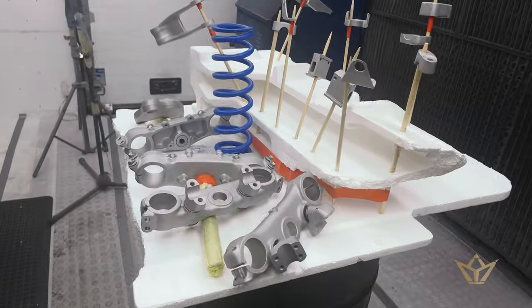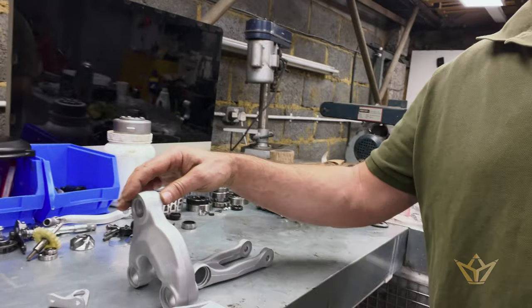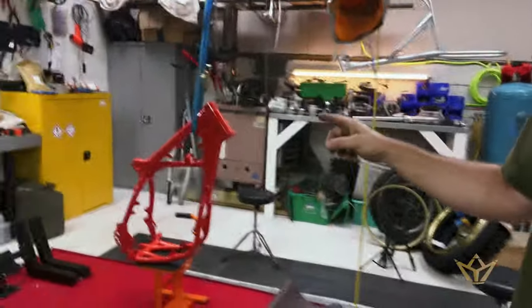We've got the head that's gone up to Liverpool to get rebored. I've just got all the parts back from paint. The next thing is to put all the bearings in — all those bearings are now here. We have the frame ready to go. So stick around and we'll see you on the other side.